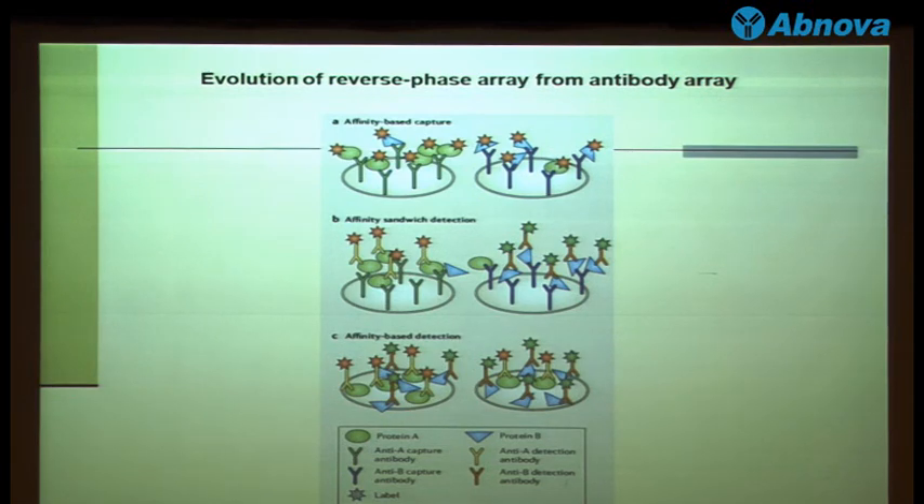Therefore, some people started to develop the reverse phase array. That means printing the cell lysate or tissue lysate directly onto the slide — this is also called the tissue array, or what some people call the RPPA. By printing the tissue or cell lysate onto the slide, you incubate them with the tagged antibody, and then you can detect the change in protein expression.